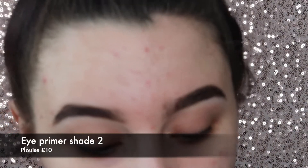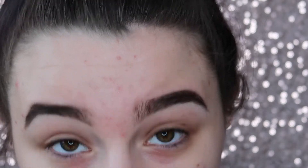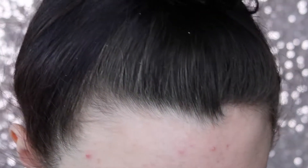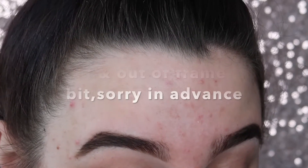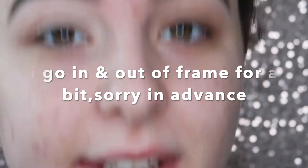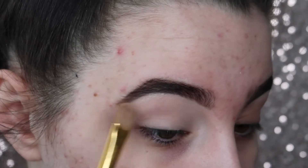I'm just going to zoom you in. I'm going to take the P.Louise base in shade 2 on the PH Cosmetics 102 brush from one of their sets, and I'm just going to pat that onto my eyelid. I'm just patting it — dragging, really, but not harsh dragging, softly pat and drag.